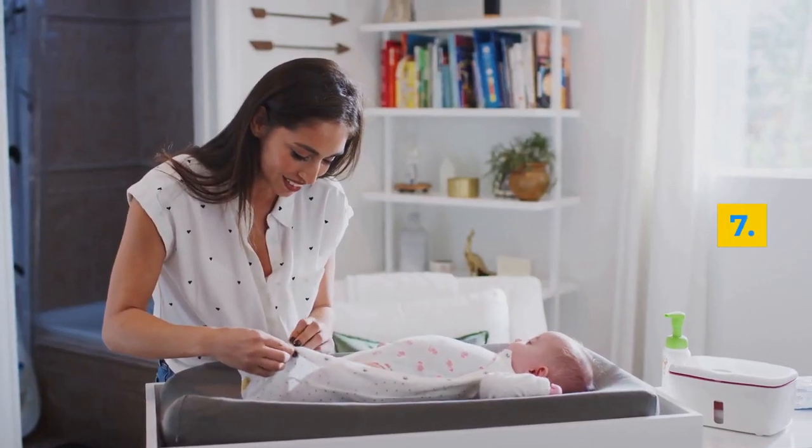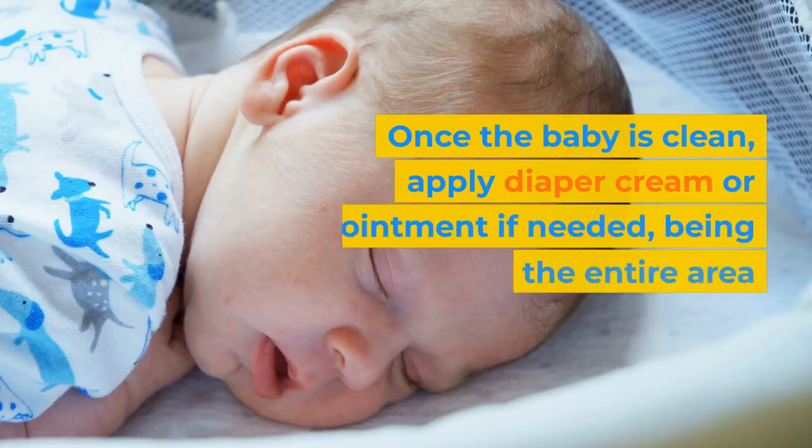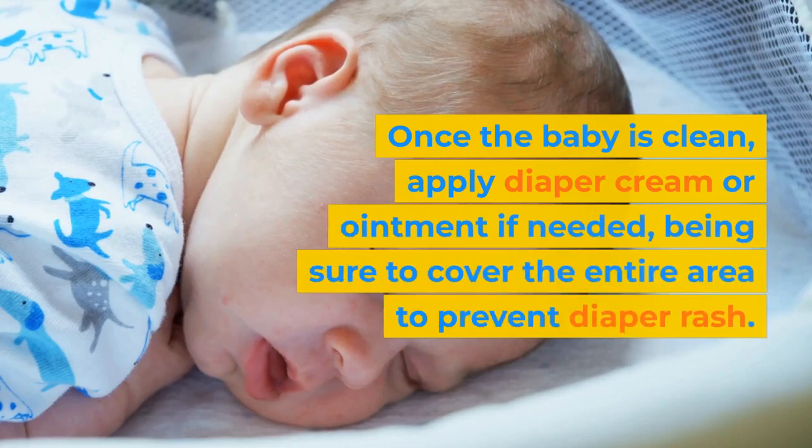Step 7: Once the baby is clean, apply diaper cream or ointment if needed, being sure to cover the entire area to prevent diaper rash.